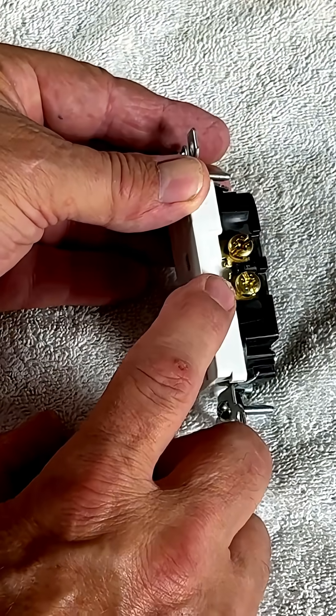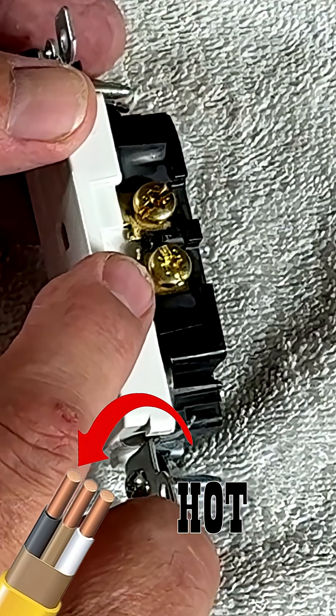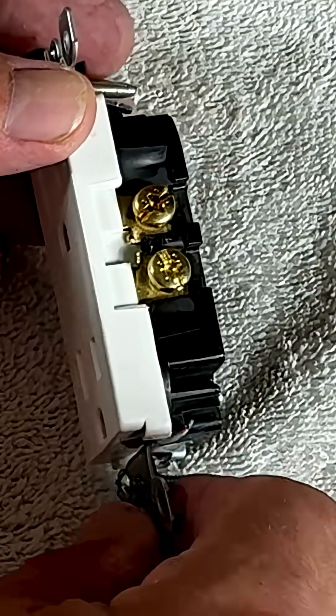Flip it over to this side and you are going to have your copper screws. I think of copper as a great conductor, so I think of it as my hot wire. Easy for me to remember.